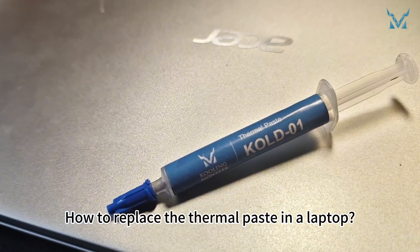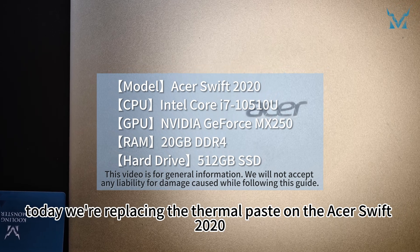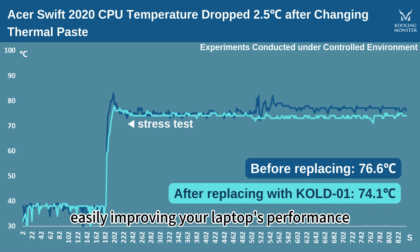How to replace the thermal paste in a laptop? Today we're replacing the thermal paste on the Acer Swift 2020. Let's reduce the CPU temperature by 2.5 degrees Celsius in 6 simple steps, easily improving your laptop's performance.